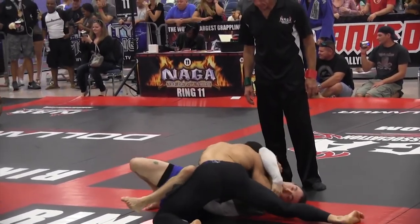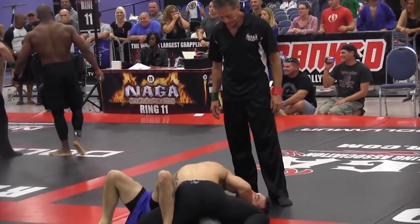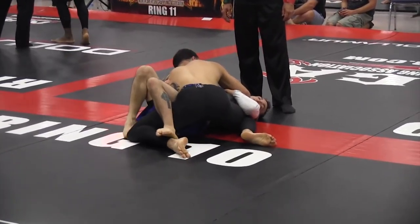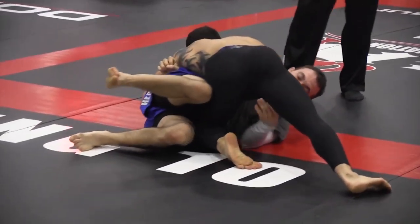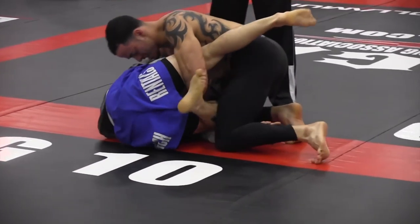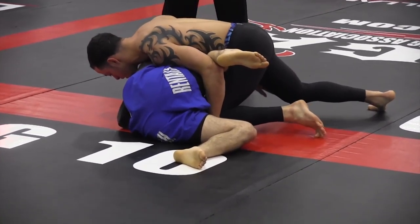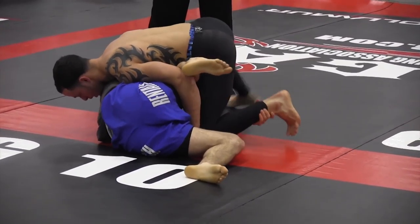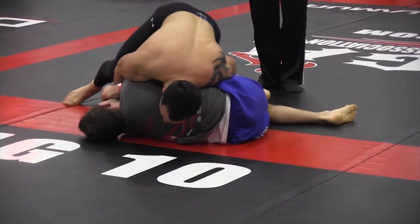Jason's working on side control. His opponent is setting up frames and Jason does a good job keeping his base wide, preventing guard recovery — though he's sitting a little lower than ideal and needs to transition to a higher side control. His opponent establishes an underhook but Jason stuffs it. The opponent is also controlling the foot trying to recapture guard, and is almost there. Jason hasn't established a real attacking position yet, and his opponent is keeping him busy.